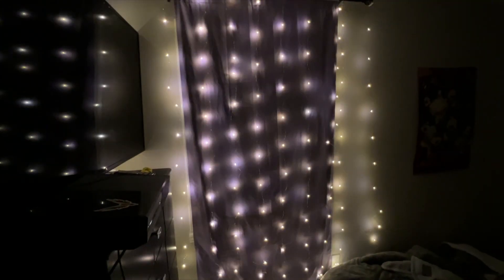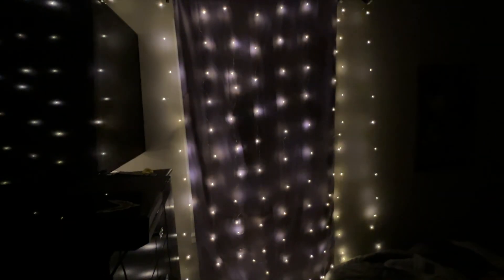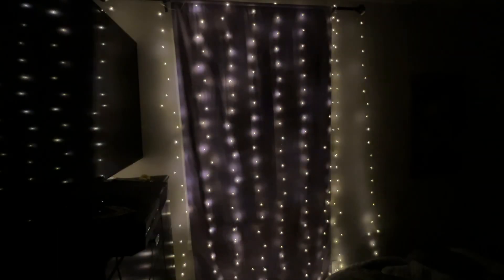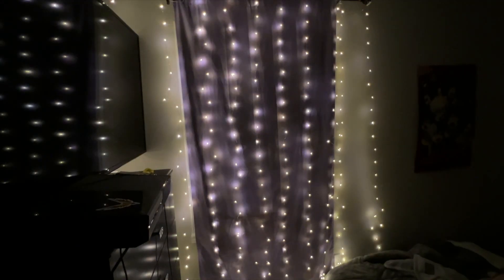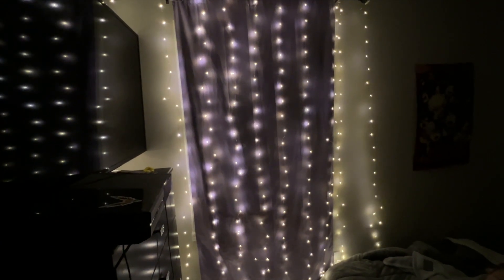Mode three. Mode four — it fades. Mode five. Mode six. Mode seven — it's like a strobe. And it looks like mode eight is just solid.